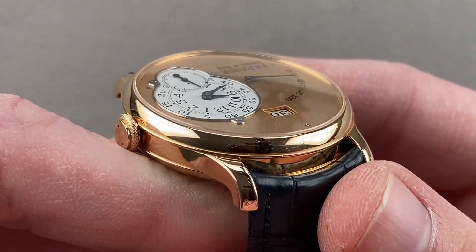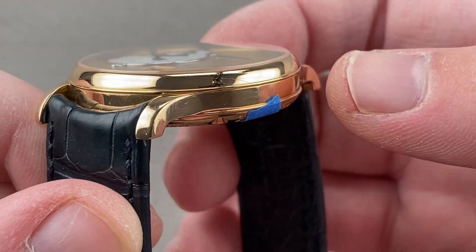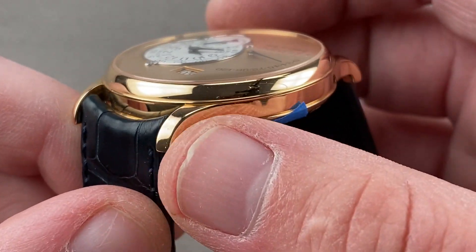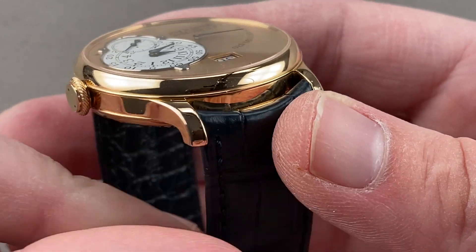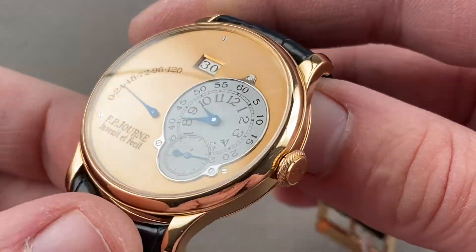The case is entirely of high polish rose gold with a domed bezel, blended integrated lugs, an overlapping lip of the bezel and the case back forming the mid-case. And you can see sharply tucked and spare tapering lugs with the characteristic knurled and double-dimple Journe crown.